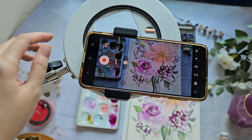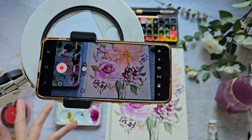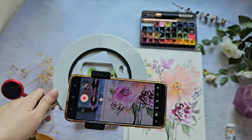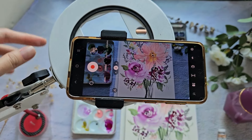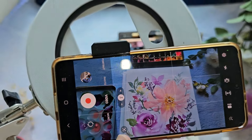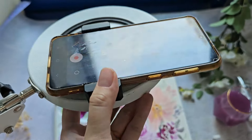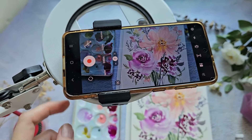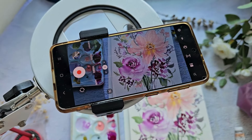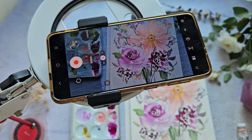Hello everyone, welcome back to my channel! For today's video I'm doing another color spotlight. I grabbed a bunch of colors from my box — ones I don't normally use or aren't in my palette — so I wanted to experiment with them. I have here bright violet, permanent magenta, shell pink, and shadow green.